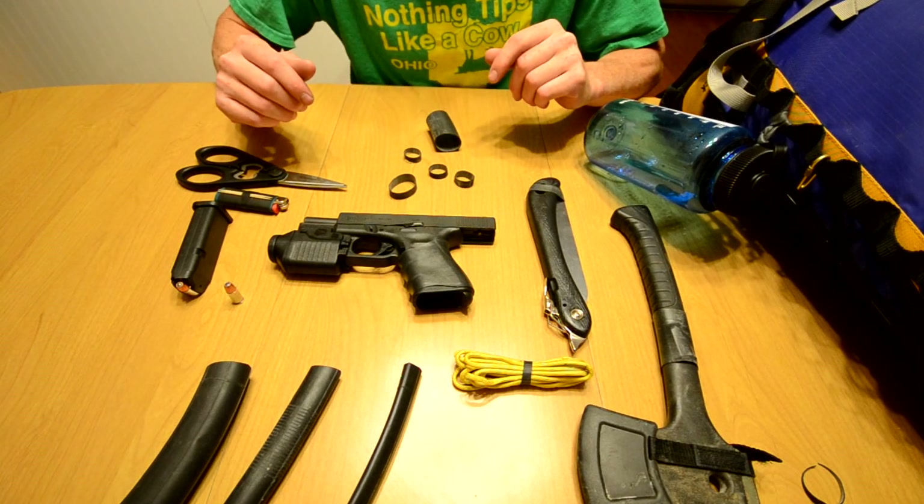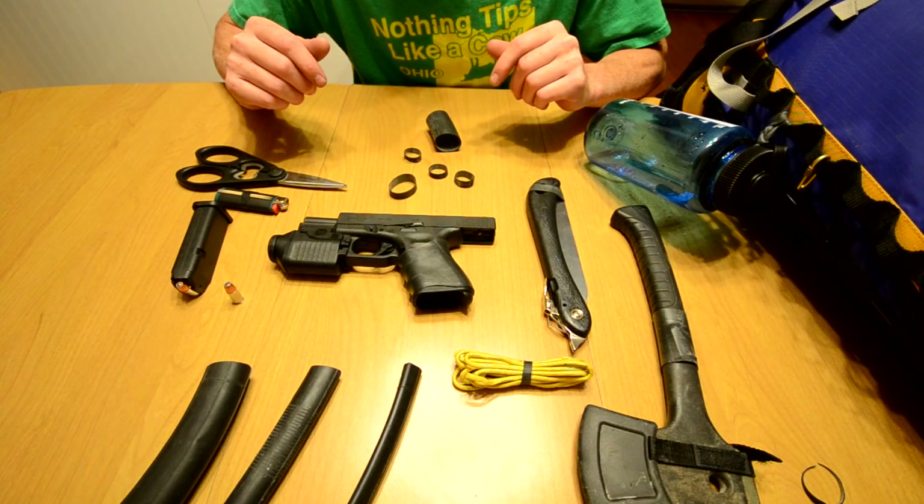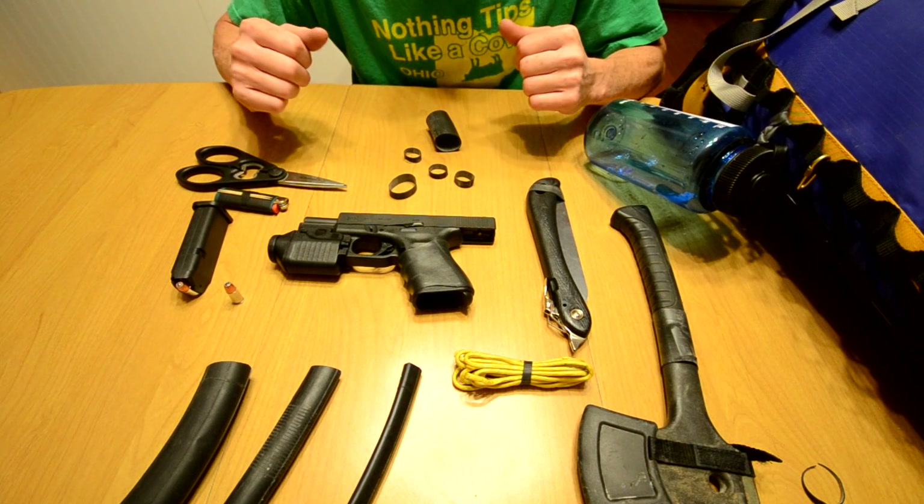What's going on YouTube? It's Chris here again. I got another video. Today I'm talking about Ranger Bands.